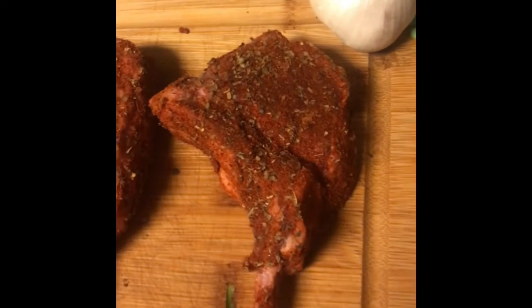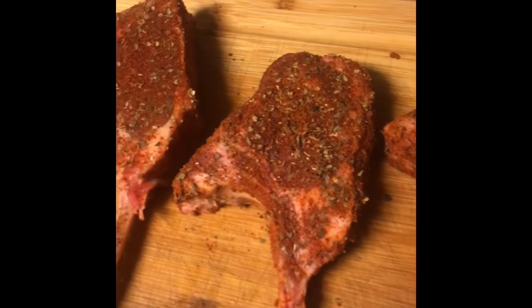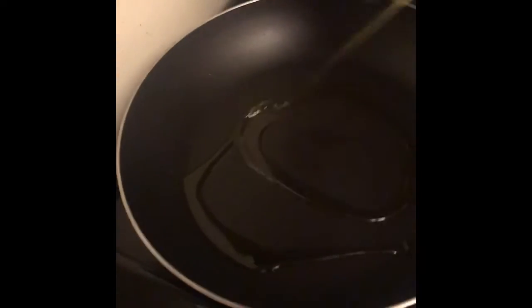We're going to give these 30 minutes to let the seasoning soak in. Got a little extra seasoning so I'm going to give it a little extra time to work its magic. We even seasoned the zucchini we're going to make for the sides — just put a little on the pan.